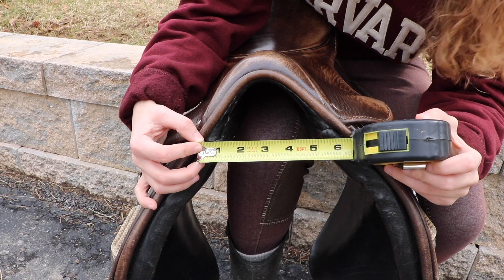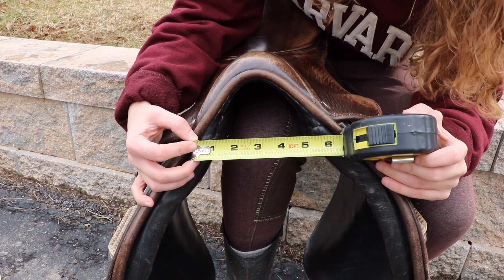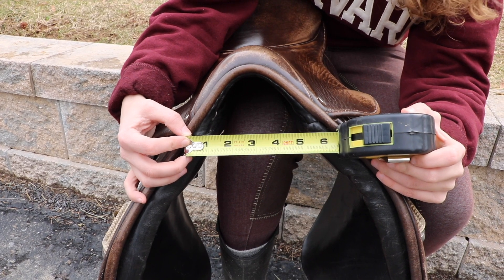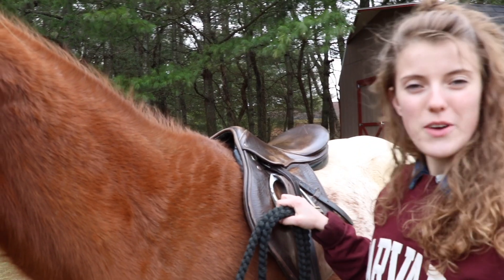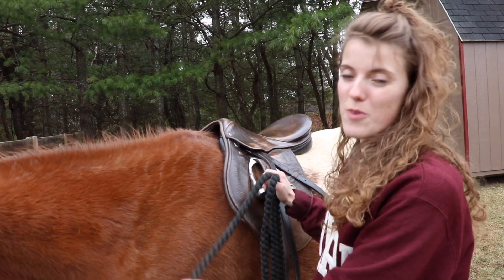I had a chiropractor check my saddle to make sure it fit Tucker, and she said it did, so I thought we'd use this as an example to show exactly what we're looking at. Once you have your saddle on your horse, there are a few ways to test whether the saddle is too narrow or too wide.